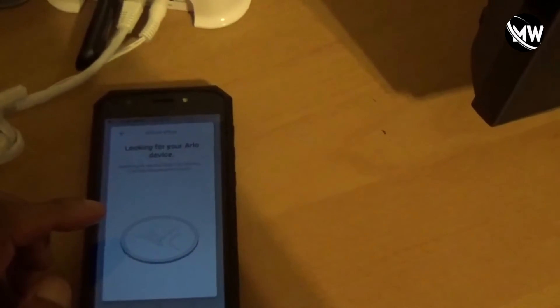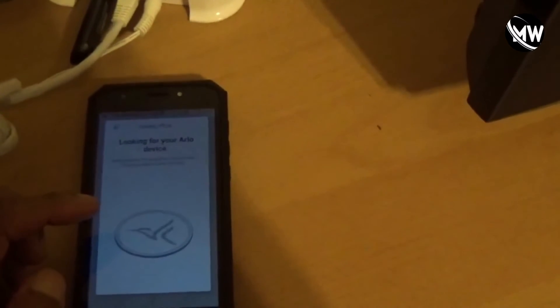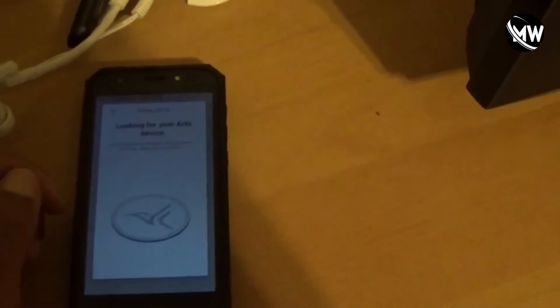We're going to go back in the app. Make sure the ethernet cable is connected, which we do. It's looking up for the Arlo device — basically it's searching for the Arlo devices and it could take a couple minutes.